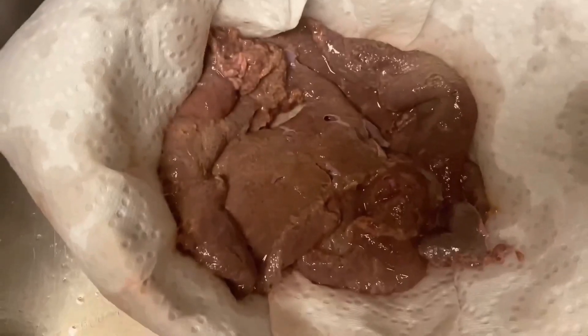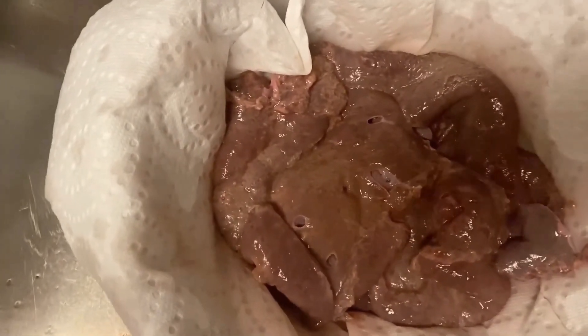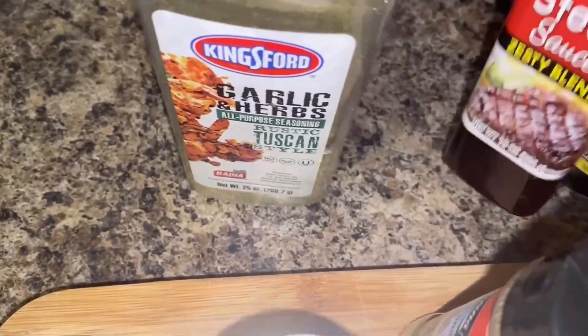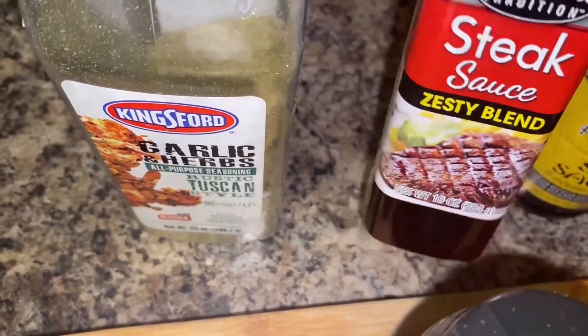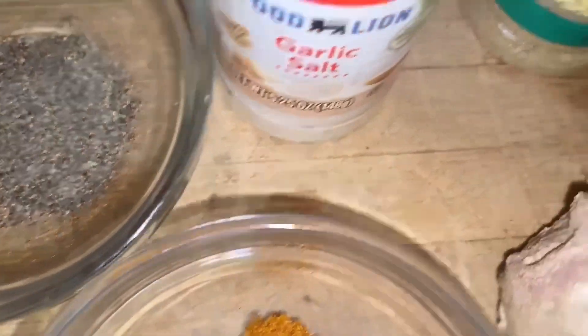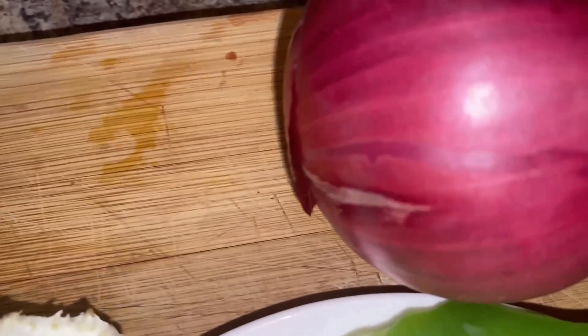I'm resting the liver on a piece of paper towel to take out the excess liquid. Now it's time to season the liver. I'm putting in some all-purpose seasoning, some steak sauce, soy sauce, black pepper, garlic salt, and ground cumin.